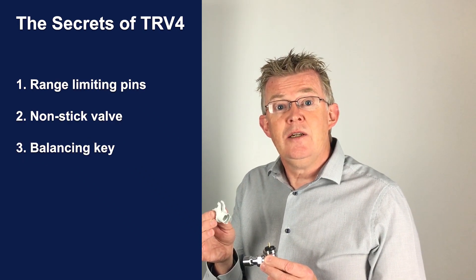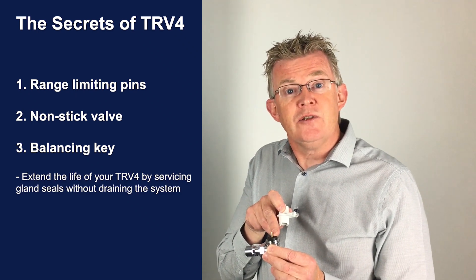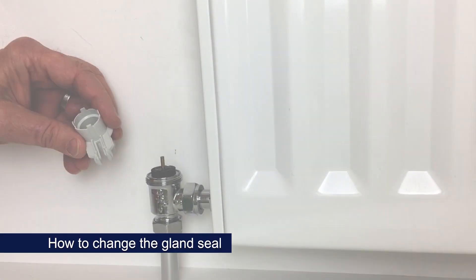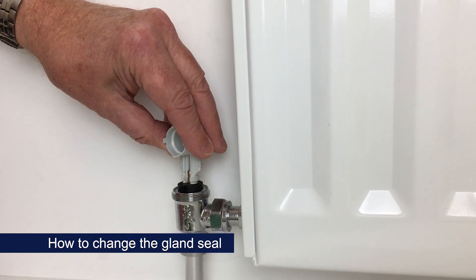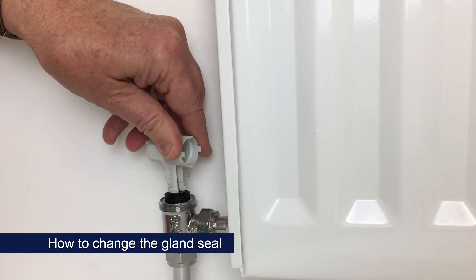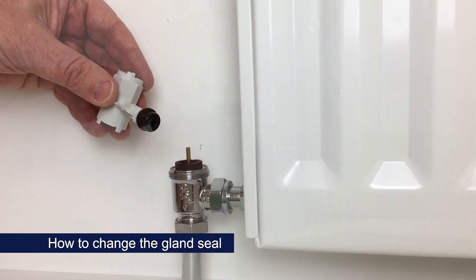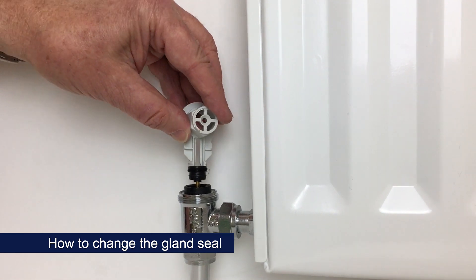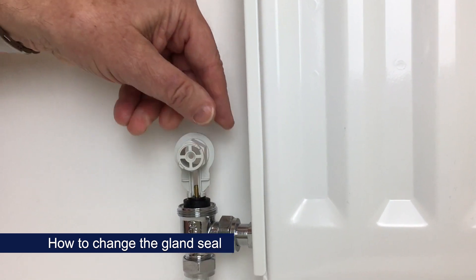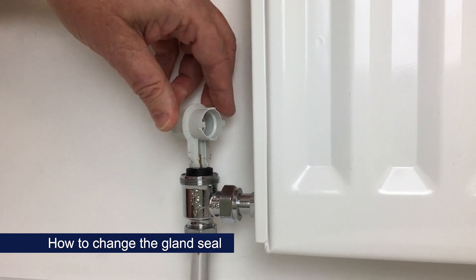And lastly, the balancing key, which can be used with Drayton's TRV4 to swap out gland seals at the top of the insert and also to set a flow rate, allowing you to balance the radiators. To remove the upper gland seal, use this end of the balancing key, insert it in the two holes at the top of the seal and unscrew. Use the pre-setting key to insert the new gland seal. You can do this under system pressure — just put a towel underneath in case there are any drips, and then screw the gland seal down until it's flush with the top of the insert.